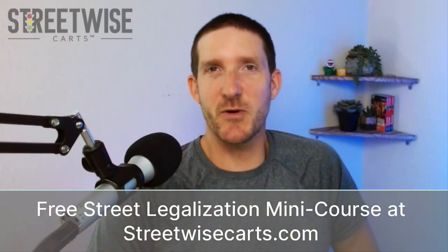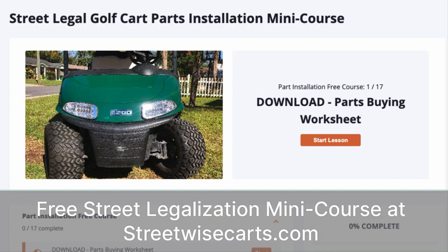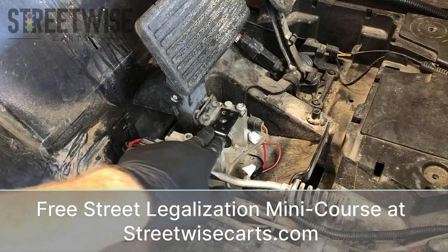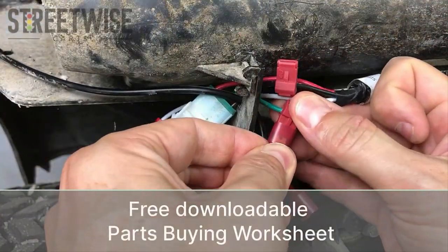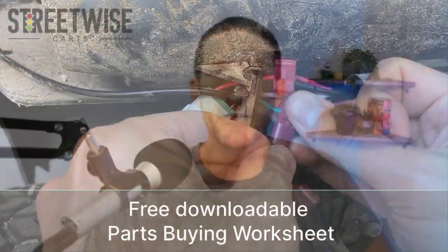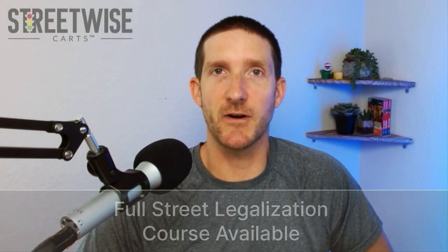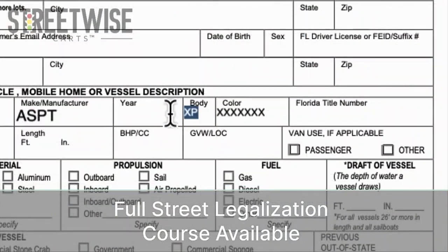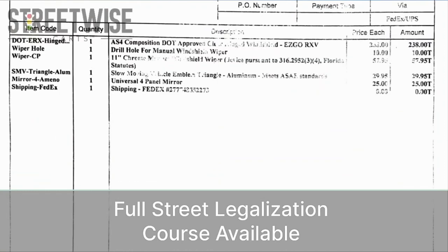Hey, this is Paul from Streetwise Carts. Before we jump in, I just want to let you know that this video is part of our free street legalization mini course available at streetwisecarts.com. Signing up also gives you our downloadable parts buying worksheet. This free mini course is the installation portion of our full street legalization course covering all the state paperwork and compliance issues for converting your golf cart to a street legal LSV. You can find a link to the free mini course along with a 10% off coupon for the full course right below this video.